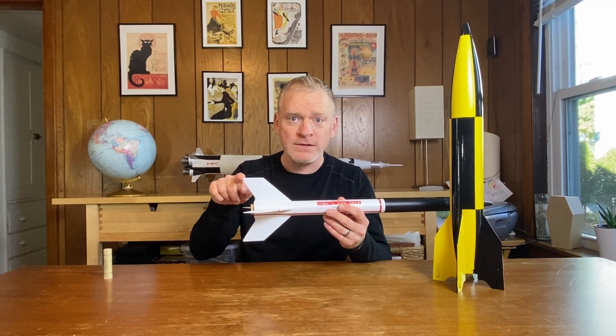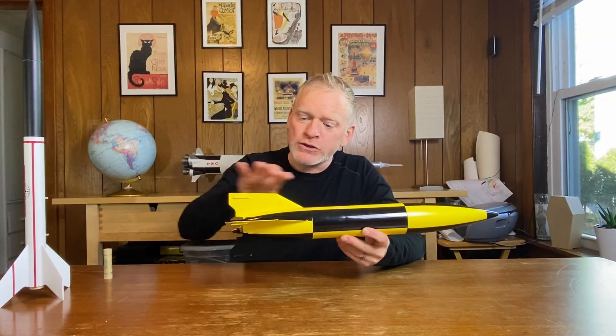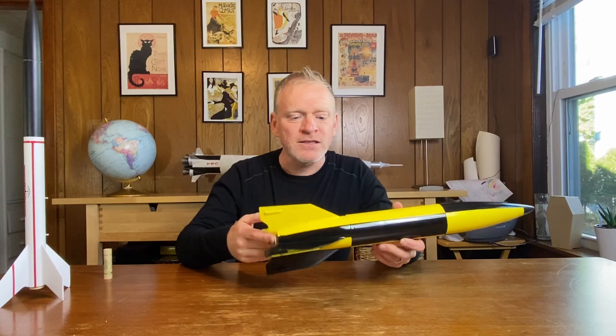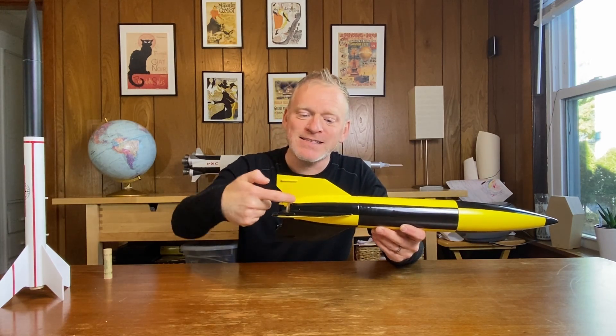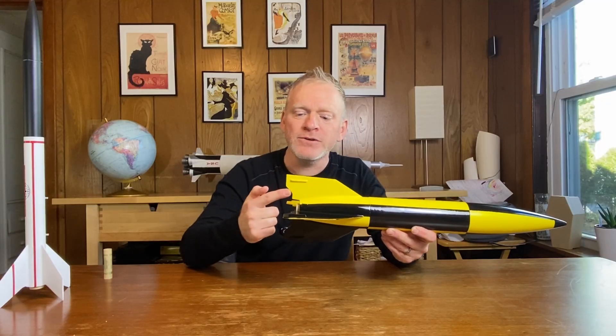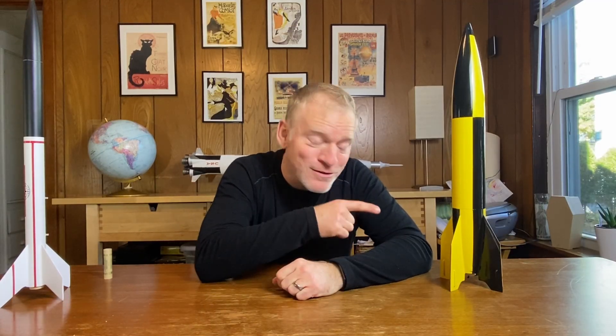I used OpenRocket to figure out where the center of pressure was on this rocket. It's pretty simple to do for the Cosmic Explorer, because it's one long tube and those fins have four sides. The V2 is a little more complicated though — it's not just a simple tube. The back end has a tail cone, and the fins have seven sides, including these little curved bits. They're all on the tail cone. I've tried, and I haven't been able to make a rocket simulation that looks anything like these fins. So until I can figure that bit out, I don't know where the center of pressure is on this. But we can do a test.